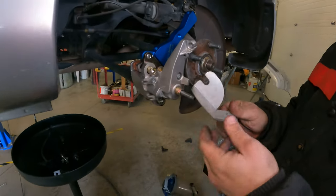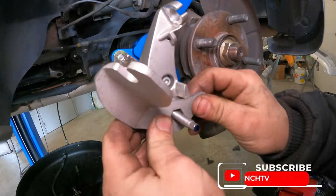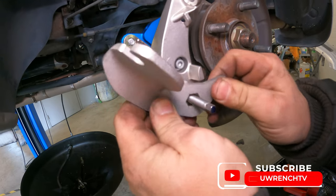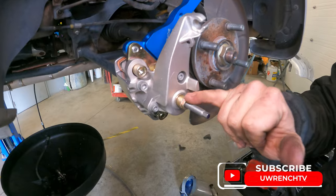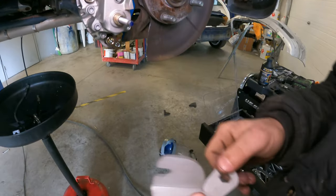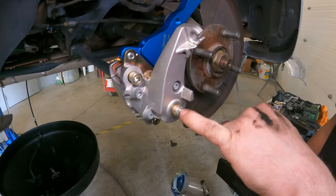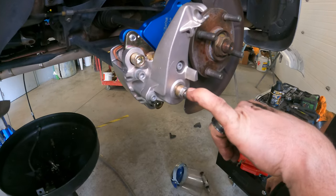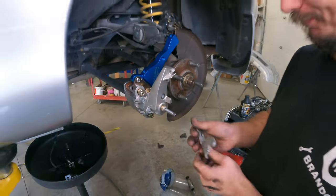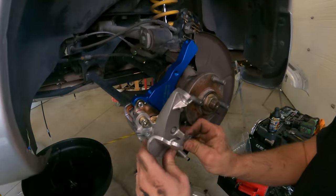Onto the worst part of this — this is supposed to go on here so that it's stopped on that part, but it won't go all the way on because even in the instructions it says you're supposed to file this to fit. This is how far I had to file it — it's not much further than it was, but it's silver now. And this actually slides on the way it should.